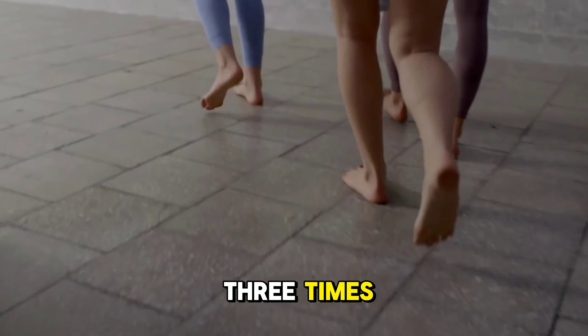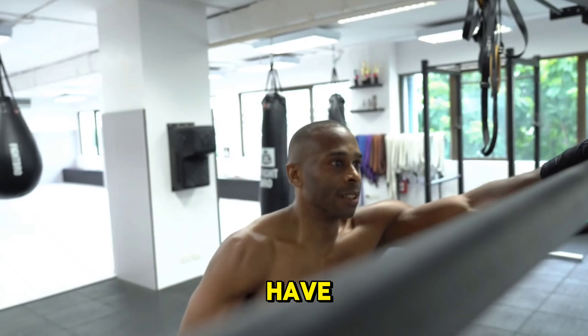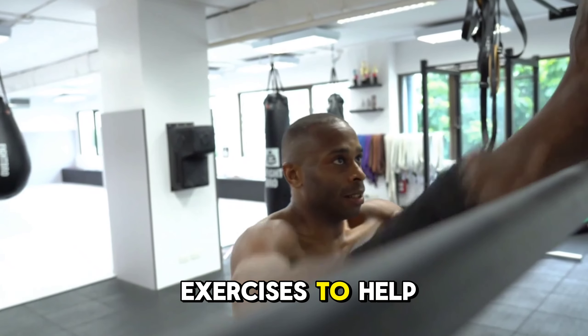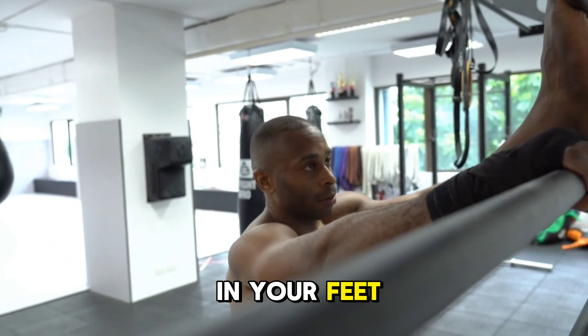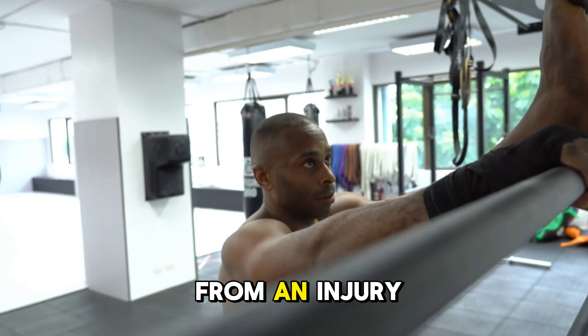Repeat two to three times. And there you have it, six simple exercises to help rebuild strength, flexibility and mobility in your feet. Whether you're recovering from an injury,